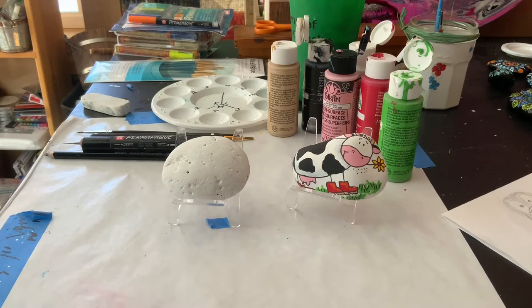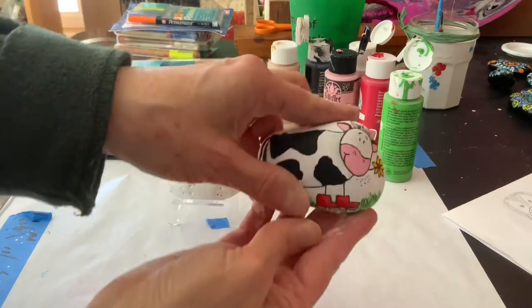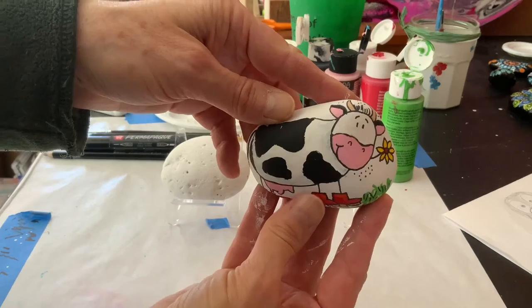Hello, welcome to Sunset Studios. My name is Nancy, and today we are going to make this cute cow rock.